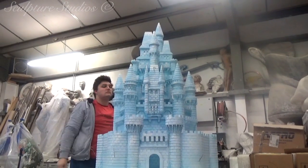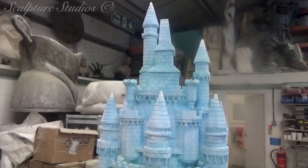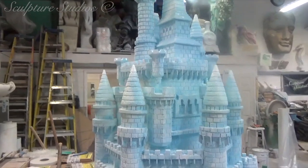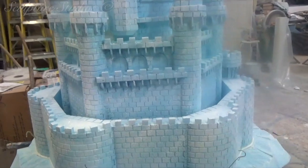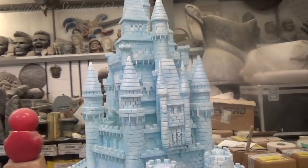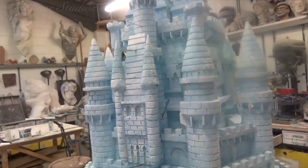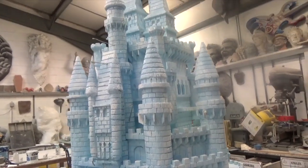And there we have it — a castle created from polystyrene, going to be inside for a Christmas display at the Kennet Shopping Centre in Newbury, Berkshire. A big thank you goes to Katia for finding us and approaching us with the project, and we look forward to any more sculptural requirements in the future. Please feel free to leave any comments below, as they're always appreciated, and hit the subscribe button for our latest videos. You can like Sculpture Studios on Facebook, or follow at Aidan Hines on Twitter, and for more of our work, visit SculptureStudios.co.uk. Thank you very much for watching.